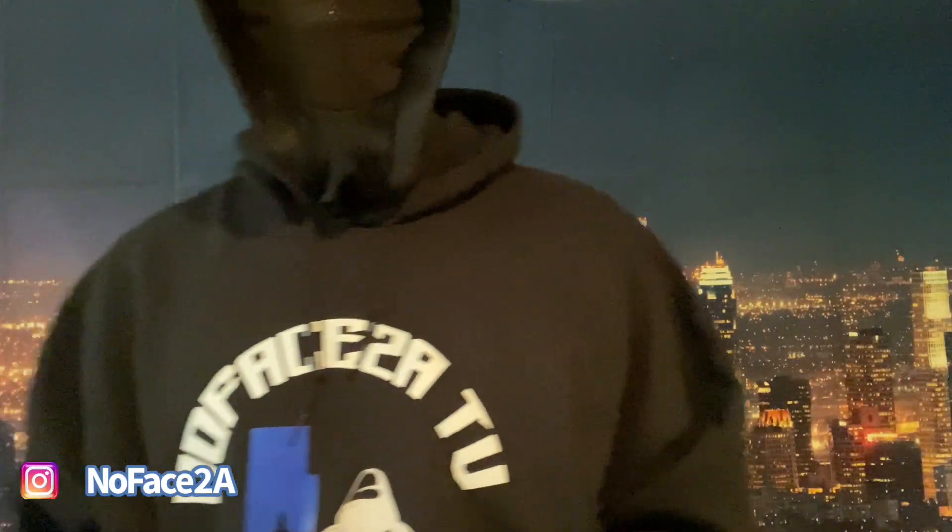YouTube, what's good? We back in the building with another one. I am your boy Big No Face. I've been away for a while, I haven't done any videos in quite a minute.